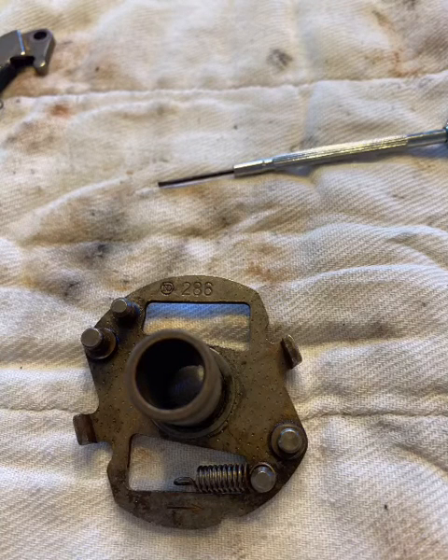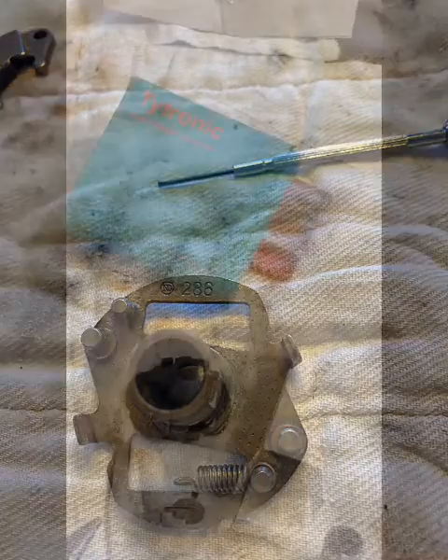Then I removed, disassembled, cleaned, and lubricated the mechanical advance. There are several YouTube videos out there with details on how to do this.